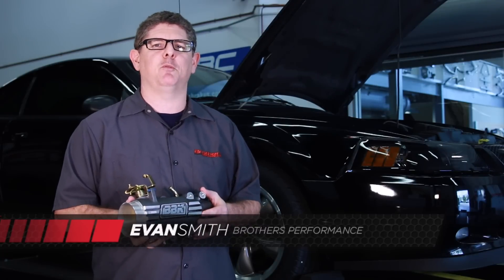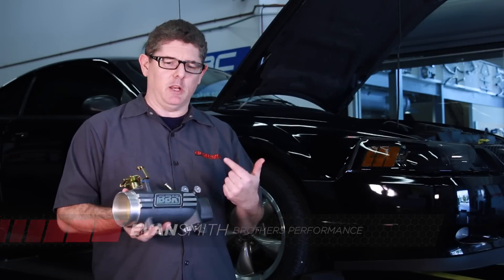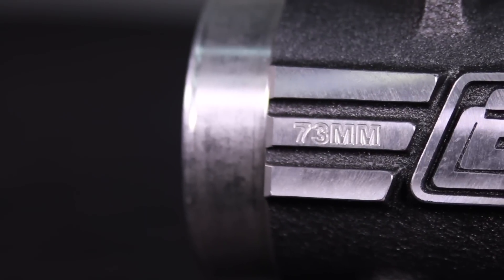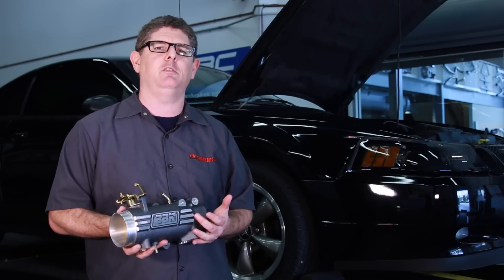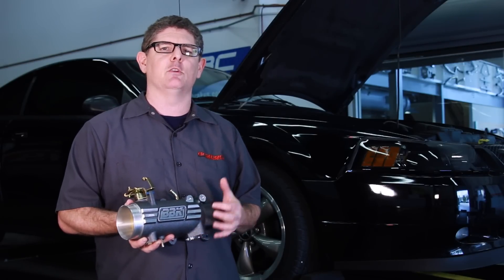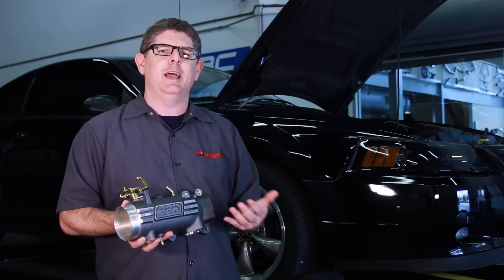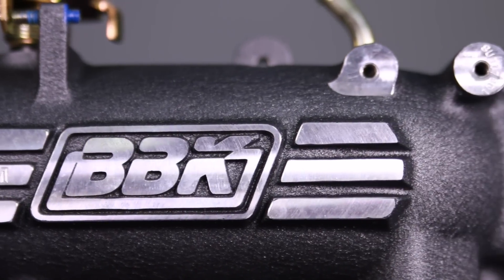Hey, I'm Evan Smith with BrothersPerformance.com. Today we're going to check out this BBK 73mm throttle intake. It combines the throttle body and the upper intake on the 4.6 liter GT. It'll fit all the models from 96 to 04 and sells for right around 250 bucks.